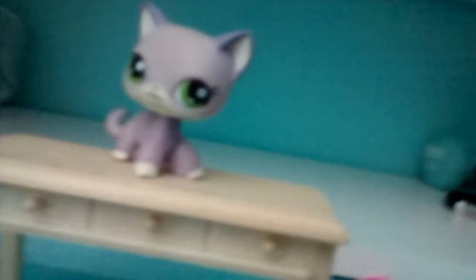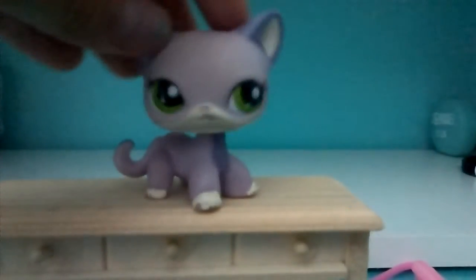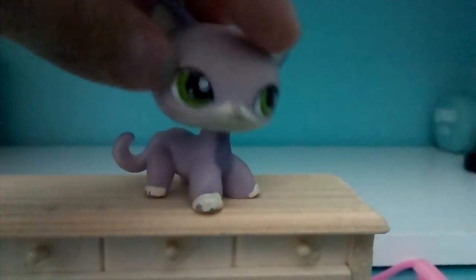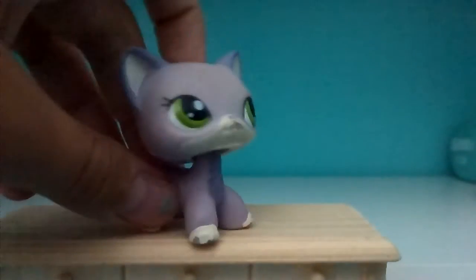Maybe it'll fit Chelsea — if you guys know the small Barbie Chelsea, it might fit her. The t-shirt is pretty nice, but the pants don't work. So it's a fail overall because this is meant for other toys.